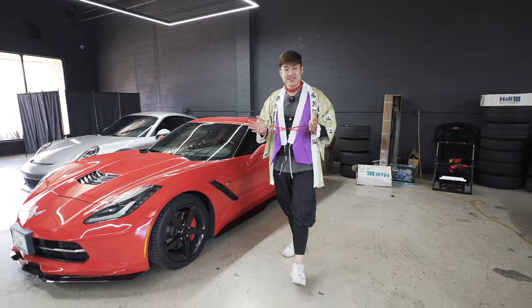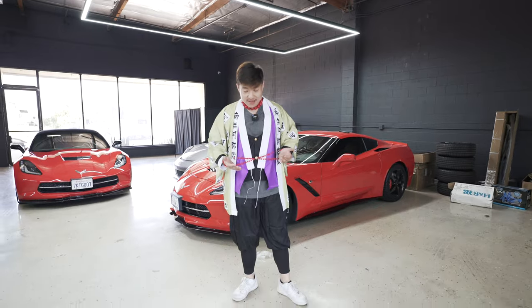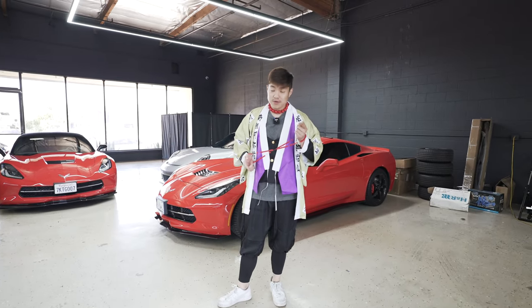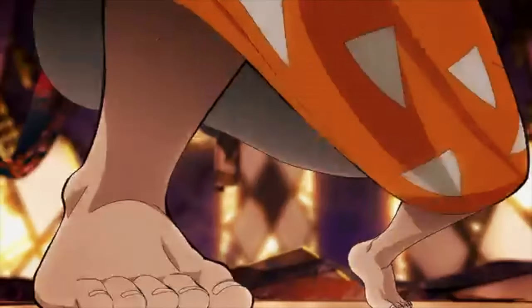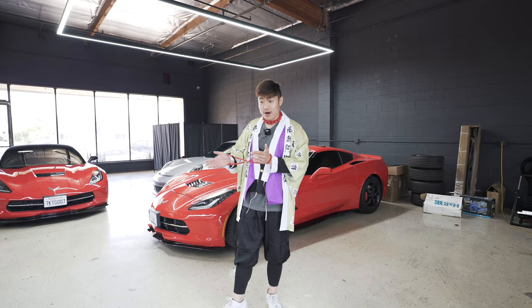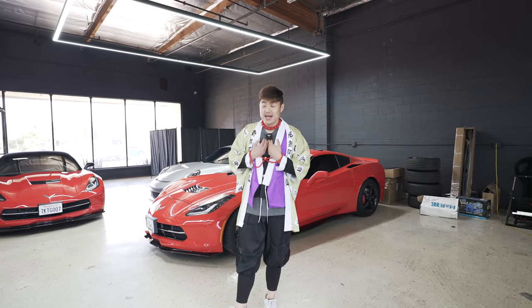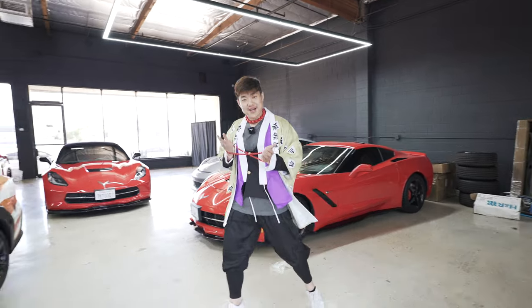What's up guys? Welcome back to another episode. Thanks for joining us today. As you can see, I'm decked out in this outfit. If you know, you know. If you don't know, let me tell you what it is. I'm going to show you what it is. We have a customer here that dropped off her car, a very special car, and it's very special to me because I'm just going to show you.